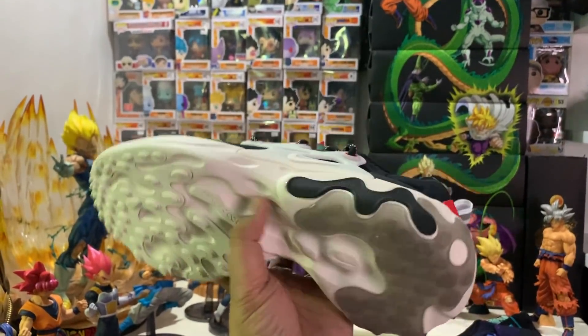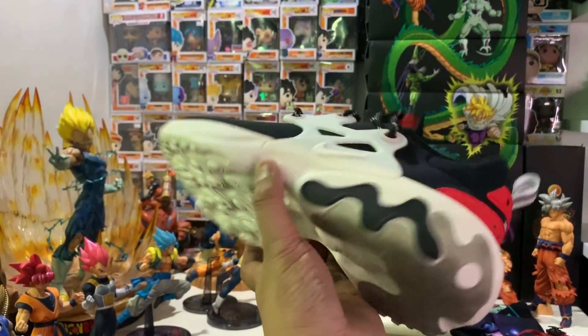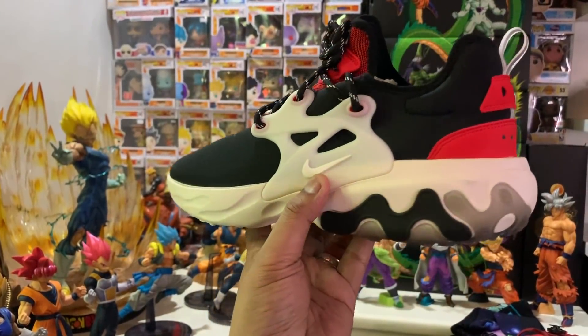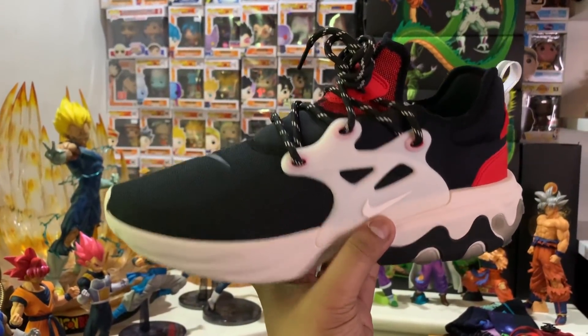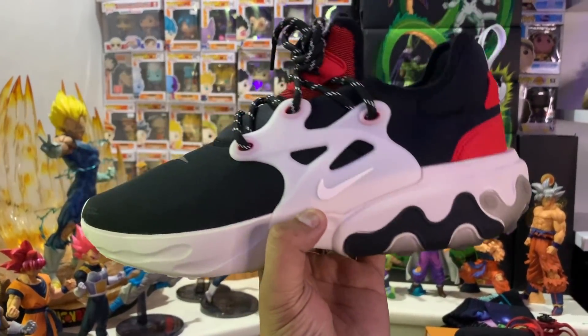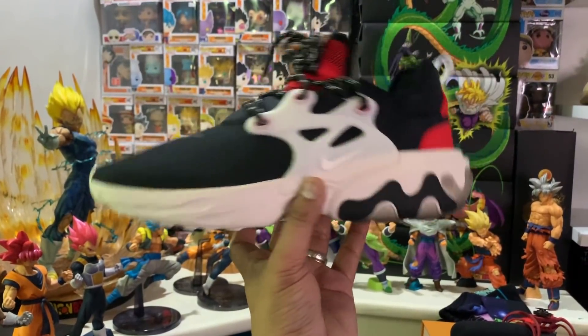It reminds me of the Off-White Prestos because of the way they did the cage for the heel. I like that, and I love the color blocking — it's just really, really nice. I love the idea that they use the React sole, particularly because I tried React already and it's really, really comfortable. I have not actually tried Prestos yet, so I don't have any point of comparison. But aesthetic-wise, it looks pretty nice — two thumbs up. The good thing is it actually comes in multiple colorways, not just the black and red. There are summer colors.